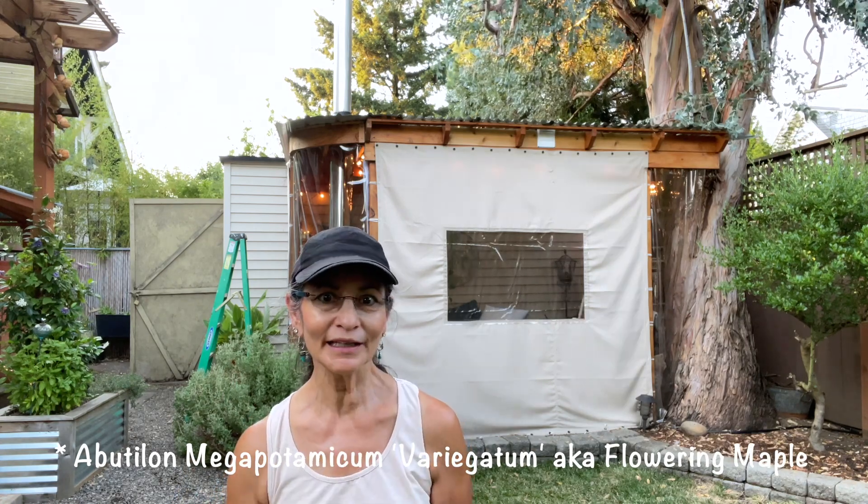I'm also going to be trimming my Abutilon. I'm going to put the botanical name on screen here because I am sure to butcher it. I'll put it right here for you. Let's go ahead and get started.